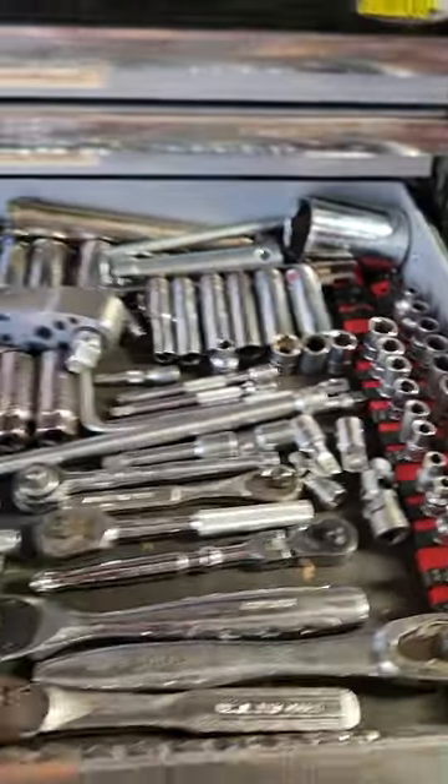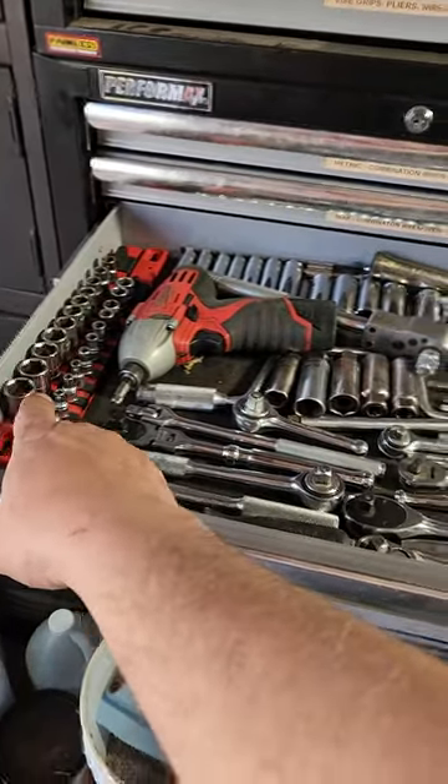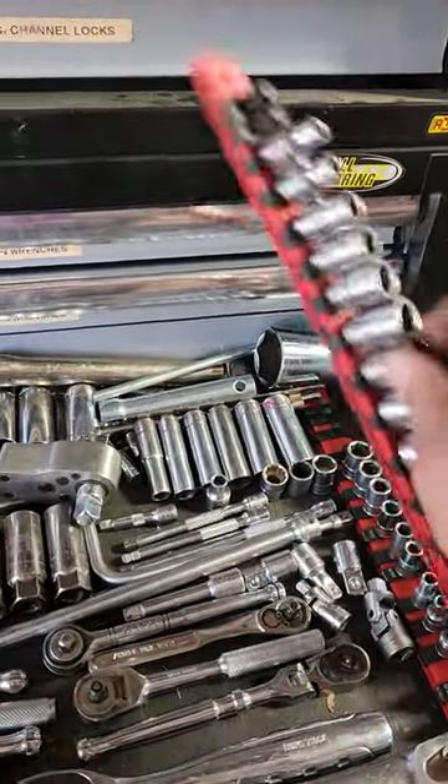Another Tekton tool tip: right here in my socket and ratchet drawer, I've got metric on the left, SAE on the right, and they're all in socket rails by Tekton.